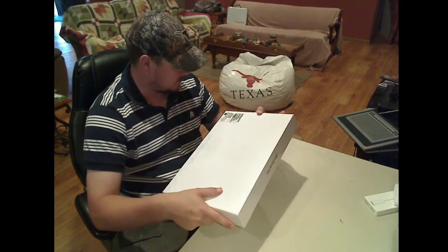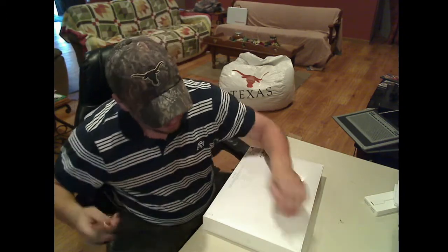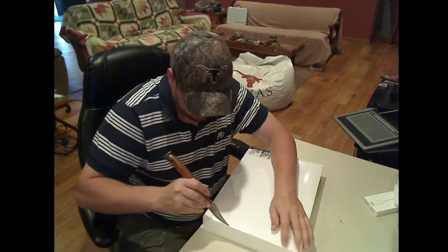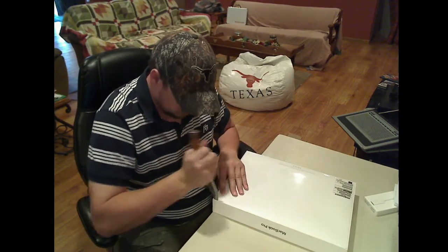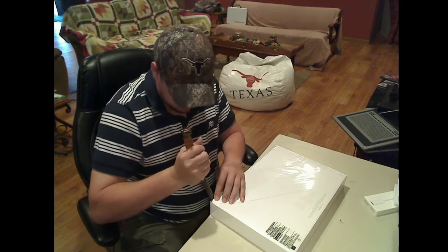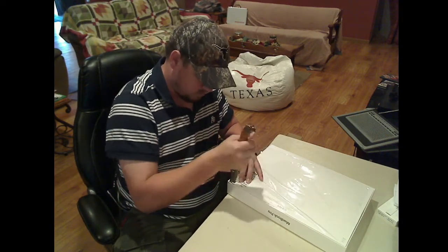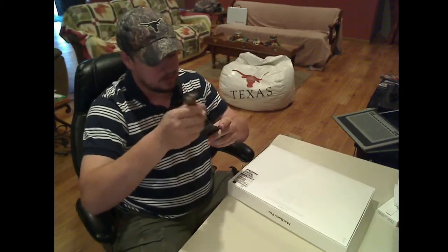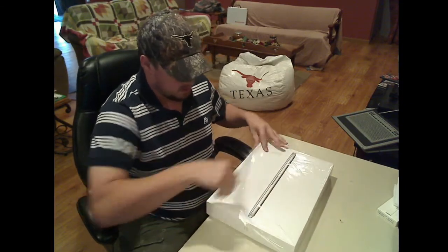Let's see how this thing opens — looks like it just slides right off the top. We'll get our trusty knife again, and I think that's where it opens — yep. Here we go, here we go — come on — yep, and the last one. Here we go, voila! Plastic goes to the bag, knife goes back to the sheath. Pull that plastic off.